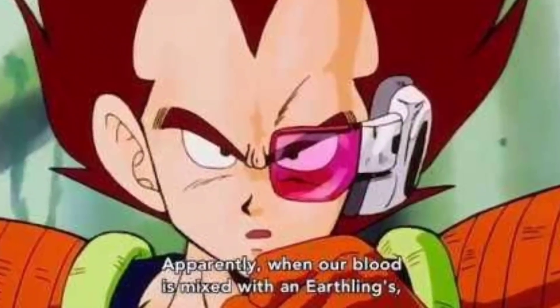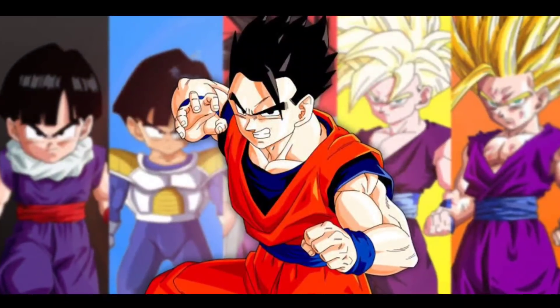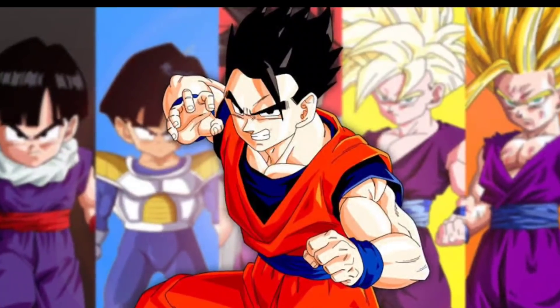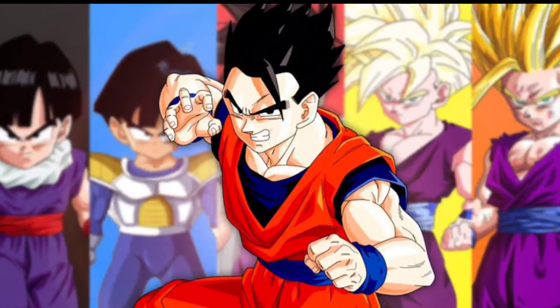When human blood is mixed with Saiyan blood, the Saiyan becomes a hybrid Saiyan with the ability to have many more hidden powers than a typical Saiyan. Of course, there will be some stuff connected to the S cells hidden behind this.